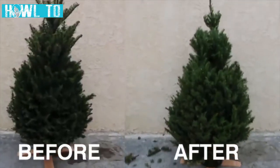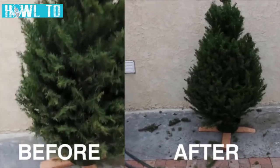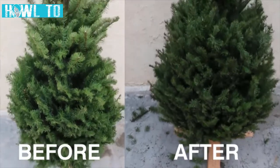Alright, here are some clips of the before and after trimming this tree. What do you think? Did the tree shape improve, or did I totally mess it up?